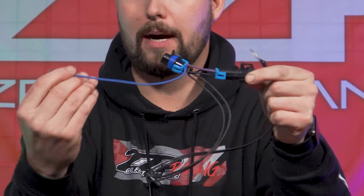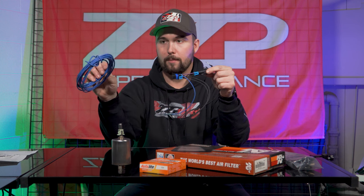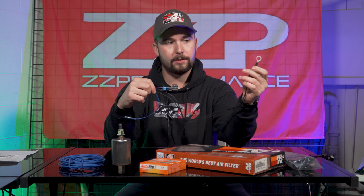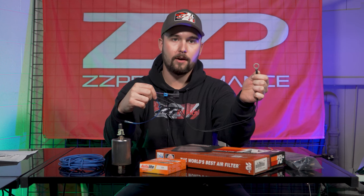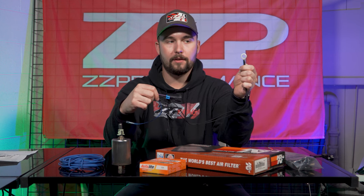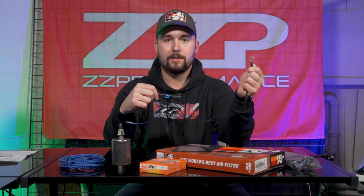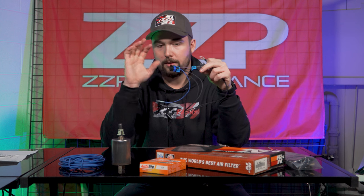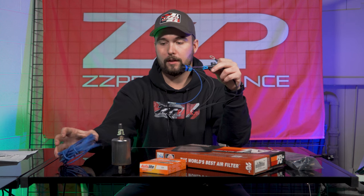Then you hook your power wire up there. It comes with a QR code and all the instructions you need to install this fuel pump rewire. The biggest thing too is just getting this ground wire replaced. The factory fuel pump shares a ground with the tail light and they're known to go bad — they're in a bad location. These cars get rusty over the years. You really want to address the fuel pump rewire and the filter at the same time to make sure you have good fuel supply.